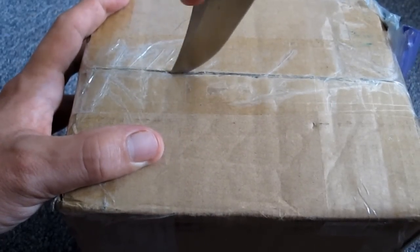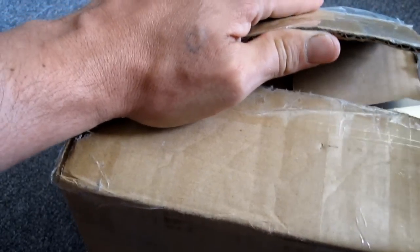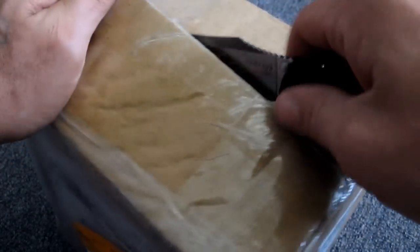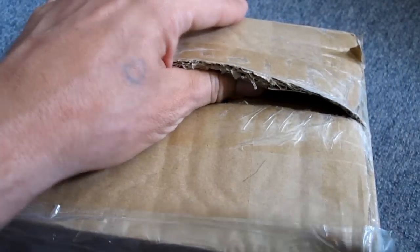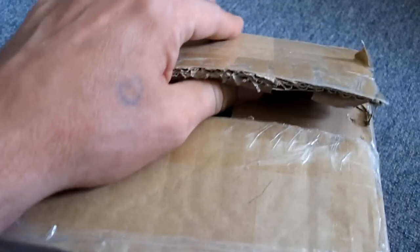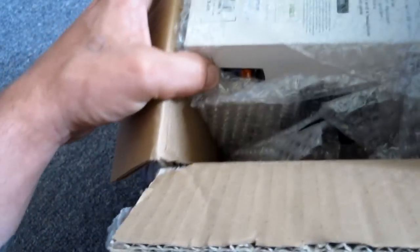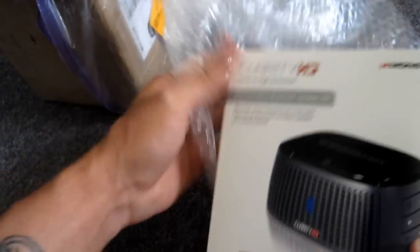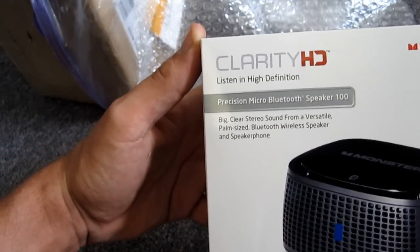Slice through the massive amount of tape that we have on here. It's a good thing we've got a sharp knife. There's a whack of tape on this box. Slice it all open here, see what we've got. It's exciting! I'm excited. Are you guys excited? I know, I'm a dork. Cool beans. So we've got the tape all open. And inside, we've got another piece of cardboard! Well, not quite. And then inside we have the... Clarity HD Precision Micro-Bluetooth Speaker.